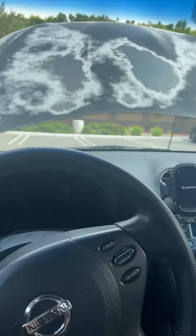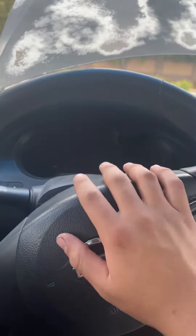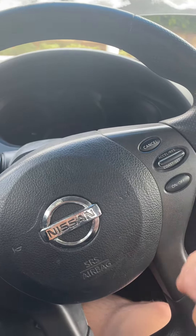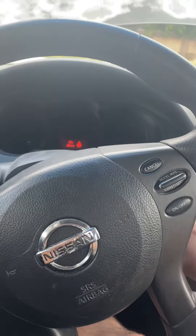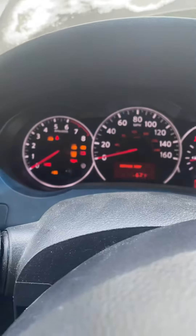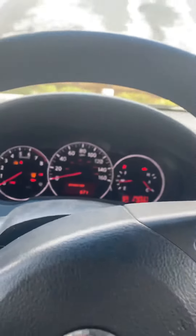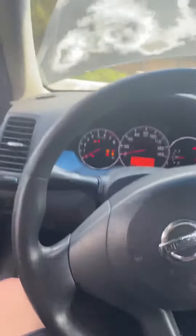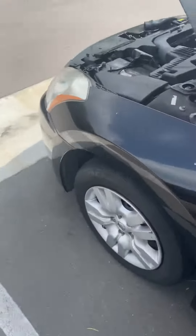I was trying to replace the ignition coils and spark plugs on my Nissan Altima 2009, and now when I start it there's no startup — like if you turn the key. I'm just gonna show you what it sounds like in here and out here.